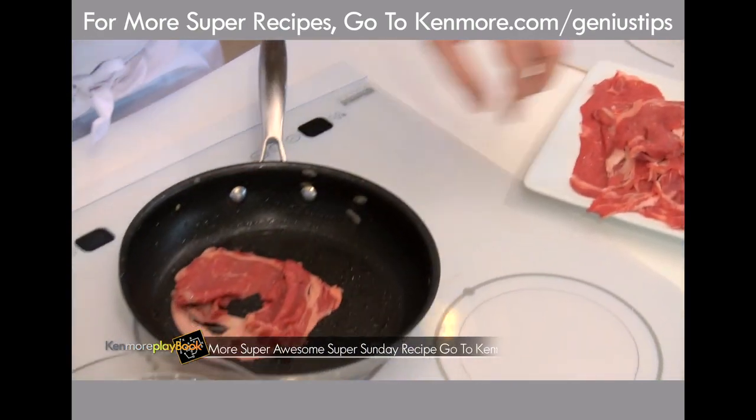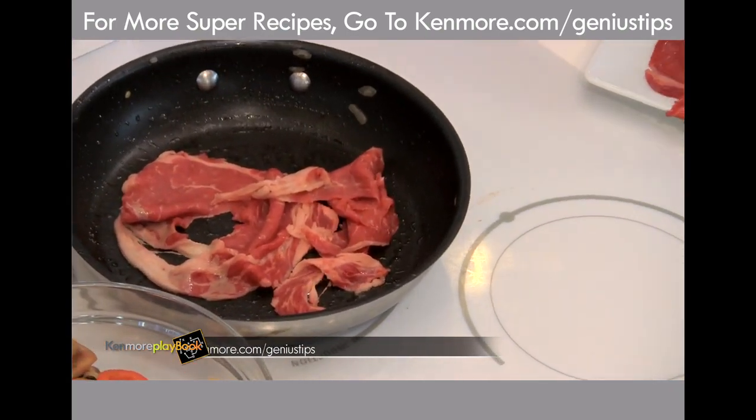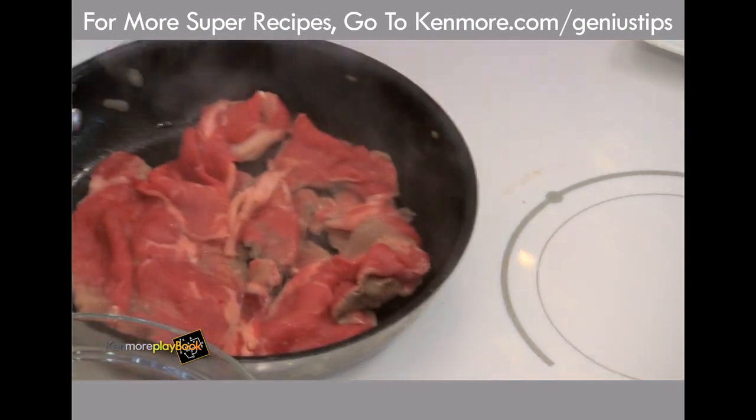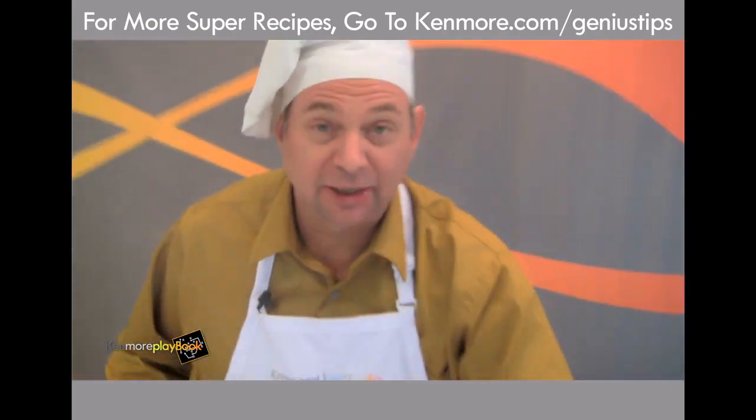Same pan, same temp, cooking the beef. Listen to that sizzle. While this is cooking, we're going to add our other ingredients — the Worcestershire and the garlic powder.